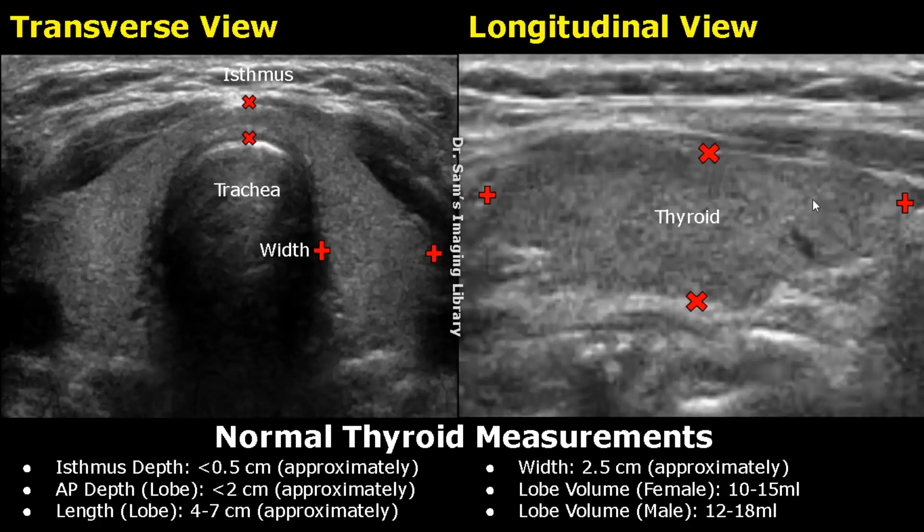The depth is measured by placing one caliper at the anterior margin of the lobe and the second caliper at the posterior margin of the thyroid lobe. The depth is usually less than 2 cm.